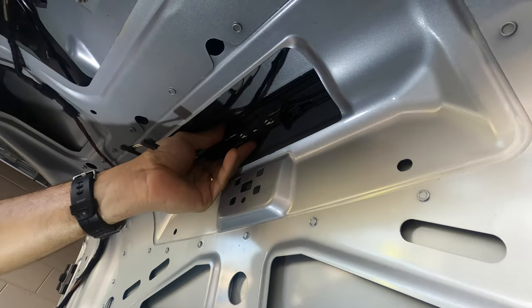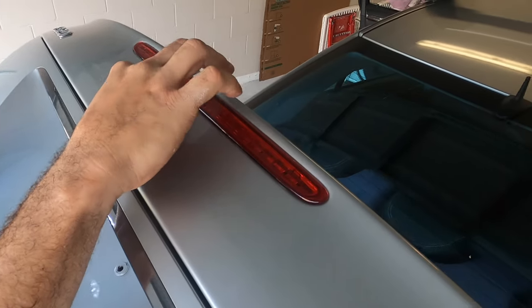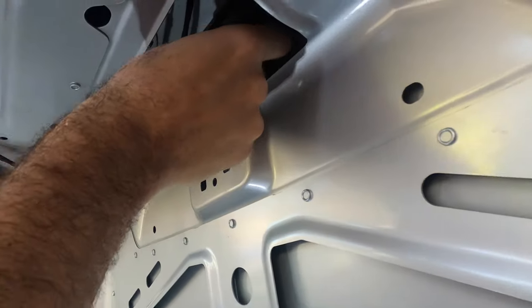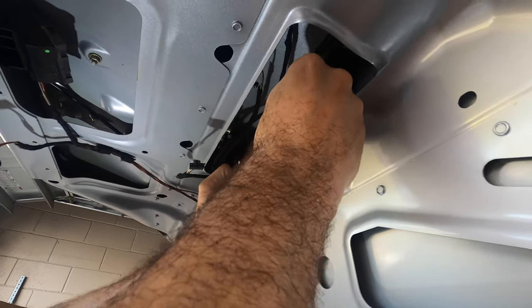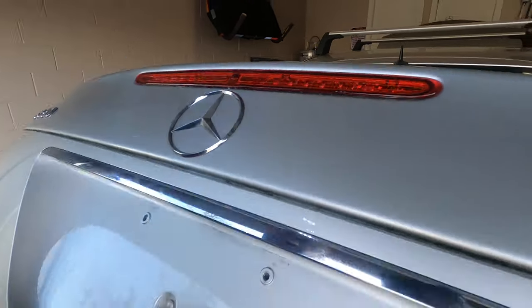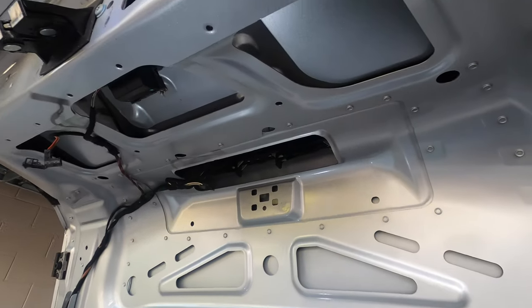Then we're going to put the front because it's then just a matter of locking it in place. Now I'm putting the front here, then going to the back because it's kind of already in place. Okay, so we've got it in place — we're going to lock these tabs. That's it, it's in place. Now we're just going to test it, but I'm pretty sure it's going to be working. The tabs are in place and it's all connected.